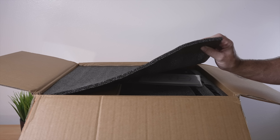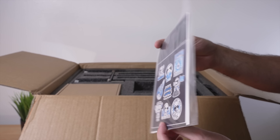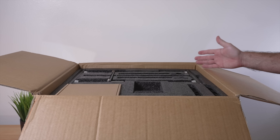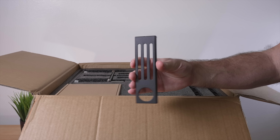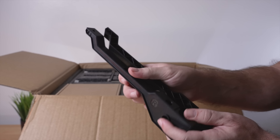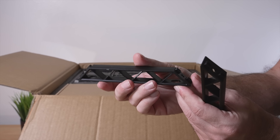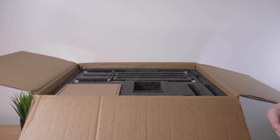It looks like everything is packed in this dark soft foam, and this is what we see on top. In this baggie we have the quick start guide with our warranty card and what appeared to be stickers. Everything is very well packed. Even though this printer is 95% assembled — at least what it says — there's quite a few things to put together, so keep that in mind. I'm just going to pull out parts by parts here.